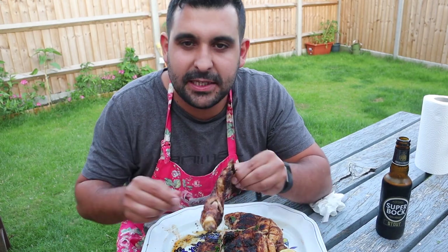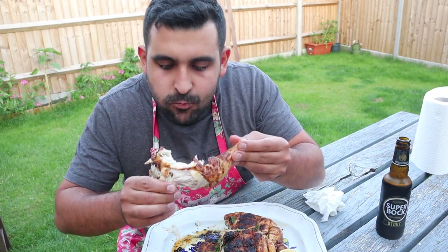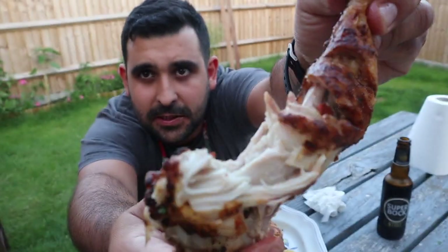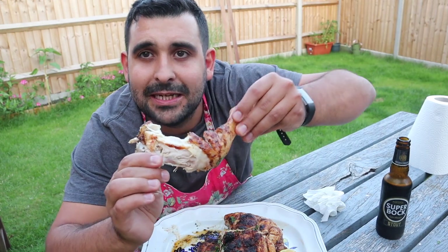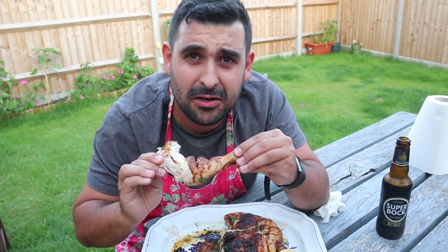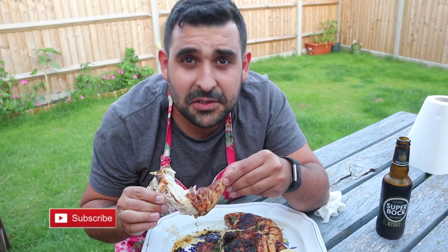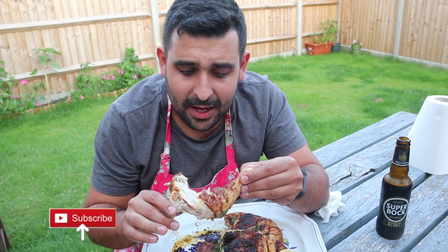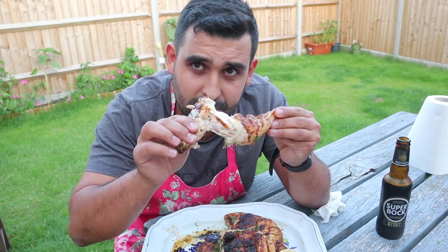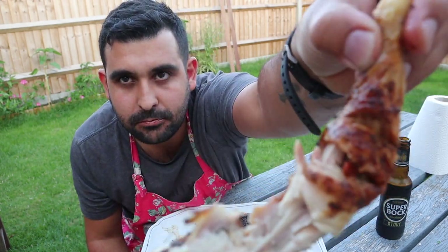It tastes absolutely amazing — really juicy, really spicy but not blow-your-head-away. I quite like spicy food so I might be more used to it than the average person, but it's still a good amount of heat. You want to use your hands — that's how we eat it back at home in Portugal. Look at how juicy that meat is — perfectly cooked, the flavour is unbelievable. You have to try this dish. If you haven't subscribed, subscribe because there's more of this coming — especially with the summer coming up, enjoy!